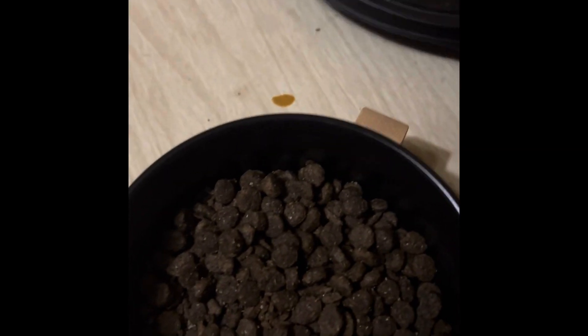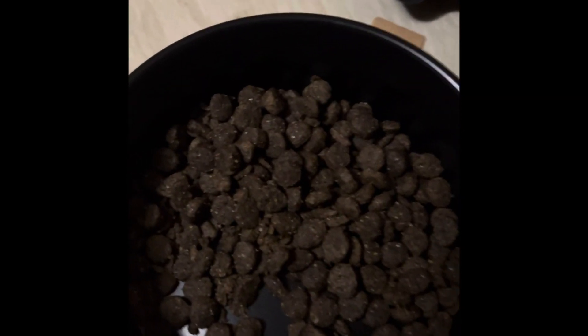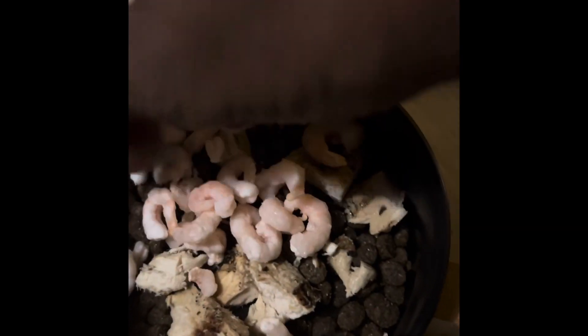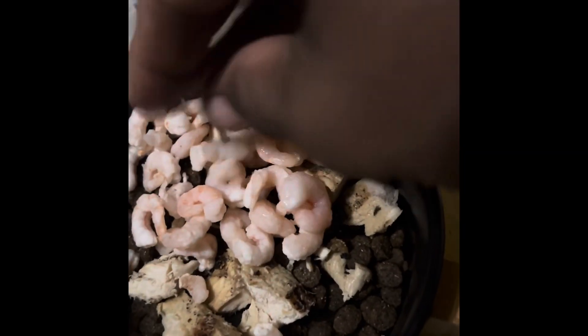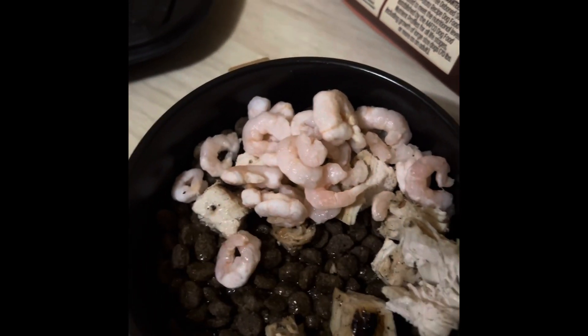I'm about to change the kibble, so I'm not even going to show you what kind of kibble they're eating. Then I add some chopped up grilled chicken on top for extra protein. Then I add some salad shrimp. Then I hydrate it — I didn't know you were supposed to hydrate the dog's kibble, but you are.